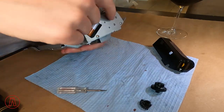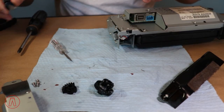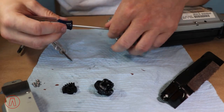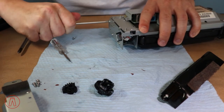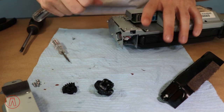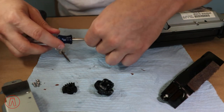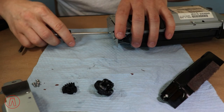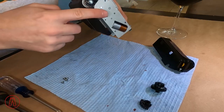Next we have four screws on this panel here. These are the smaller ones, so I'm going to use a smaller screwdriver. Be very careful when doing this not to strip these screws out, because it will be very difficult to deal with — otherwise you'd have to get a Dremel and cut the heads of the screws. So just slow and steady.